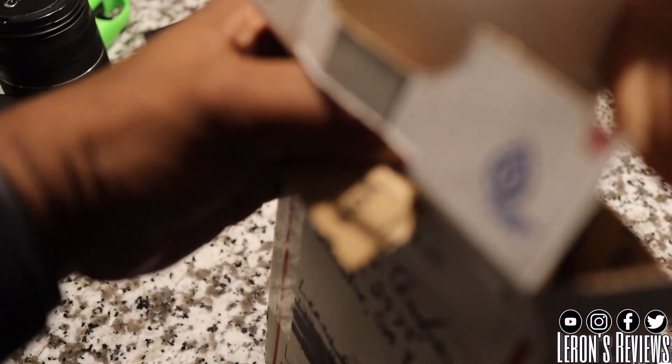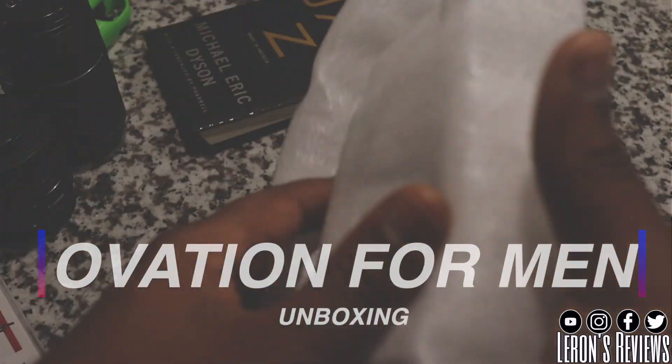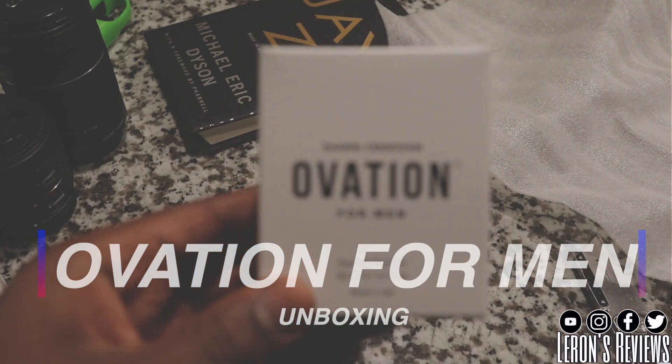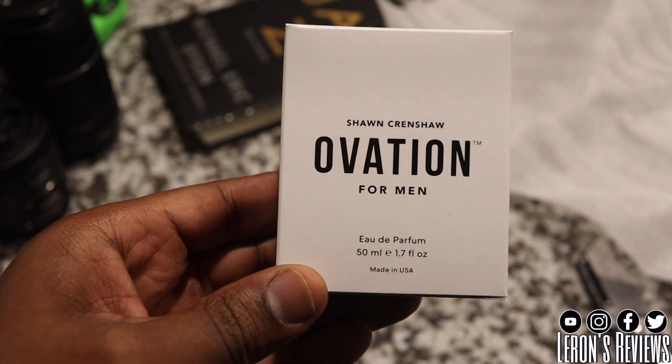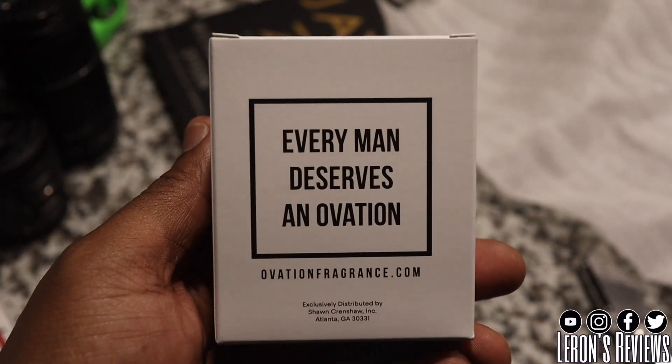This is an unboxing of Ovation for Men — this is a black-owned fragrance coming out of Atlanta, Georgia, like your boy. So these are my first impressions on this. Nice plain white box, made in the USA — appreciate that. 'Every man deserves an ovation' — I do.